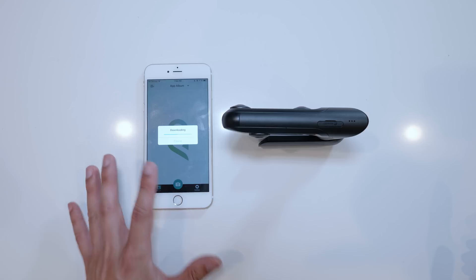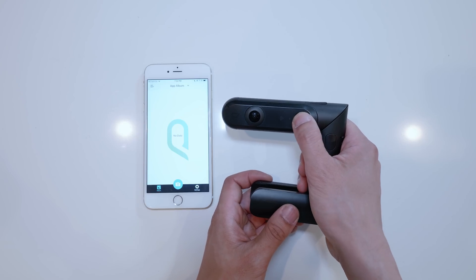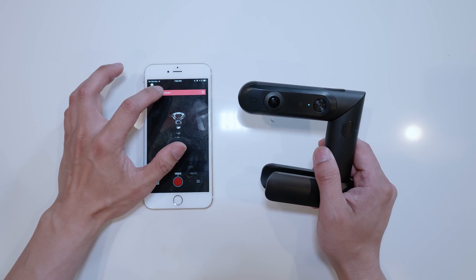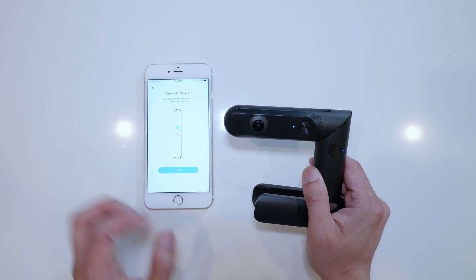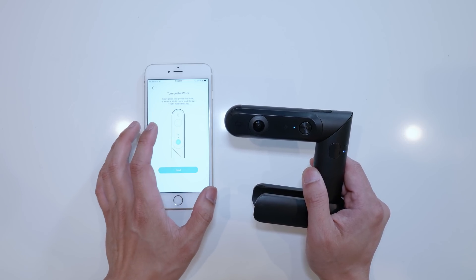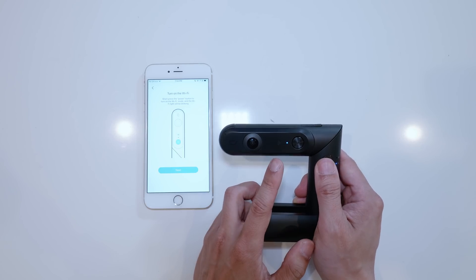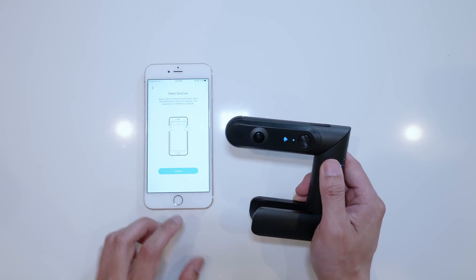So I downloaded the new firmware. The next step is to connect the phone with the Qoocam. Turn the camera on by pushing the power button for two seconds. Then short press the power button to turn on Wi-Fi mode — the Wi-Fi light will start to blink. Hit next, then select a Wi-Fi network and choose the name starting with Qoocam in the Wi-Fi selection.